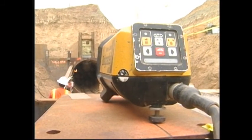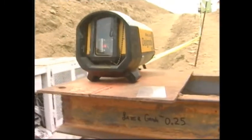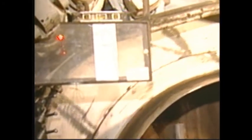A laser beam is used to maintain the tunnel alignment. The boring machine has a target that is constantly checked by the machine operator.